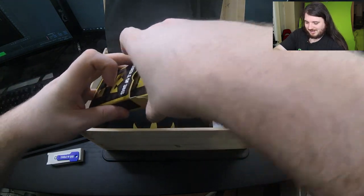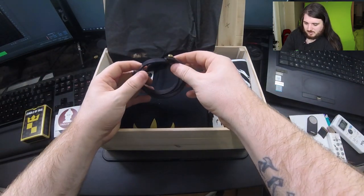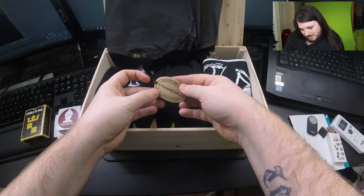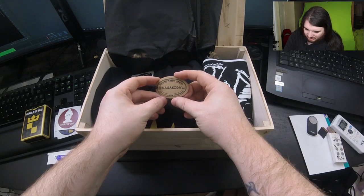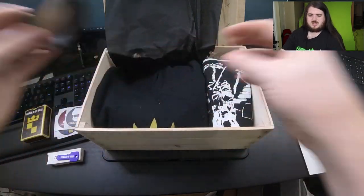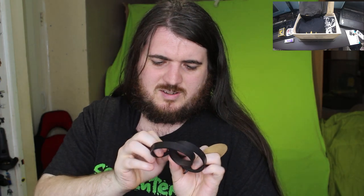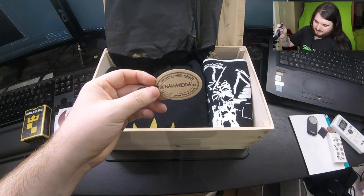I can't believe that came through today, that's so cool. Now what is this? It's a natural line leather handmade... nahokha? It's a nahokha! There's another sticker - full stickers. The tag is from nahokoda.ee. I'll take the tag off.